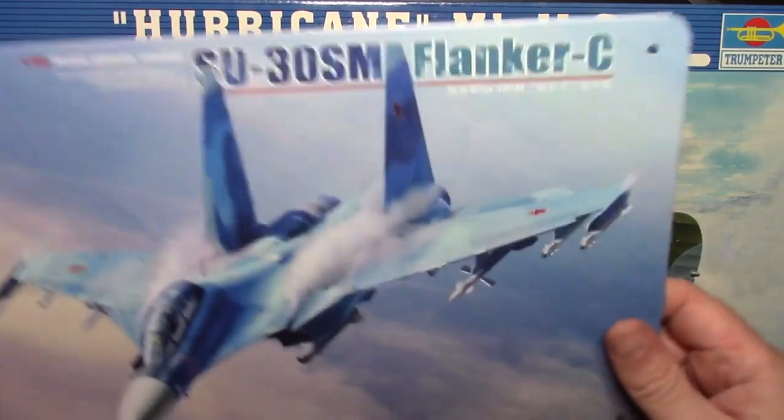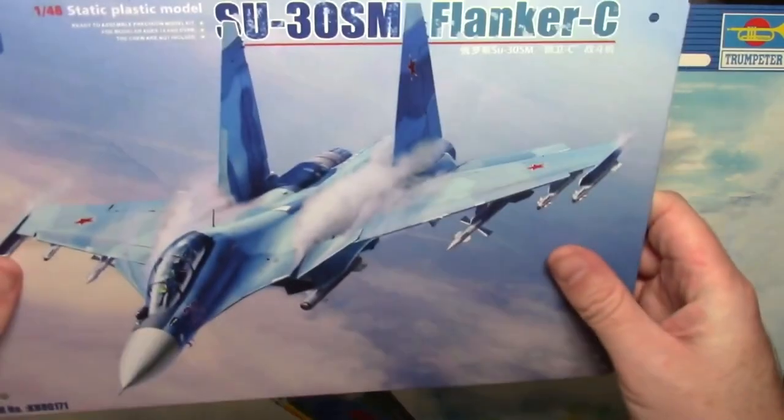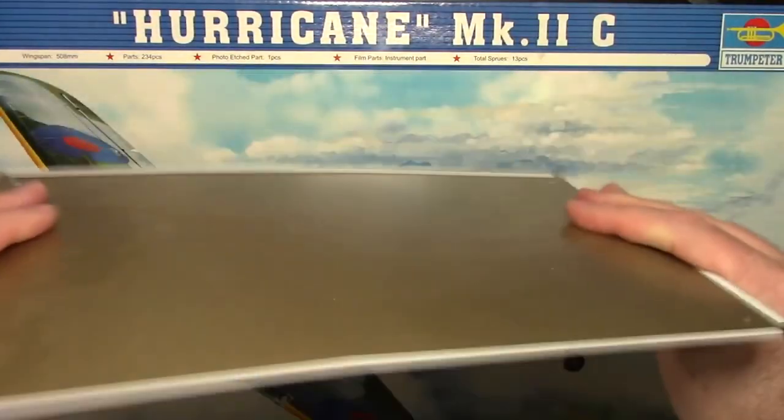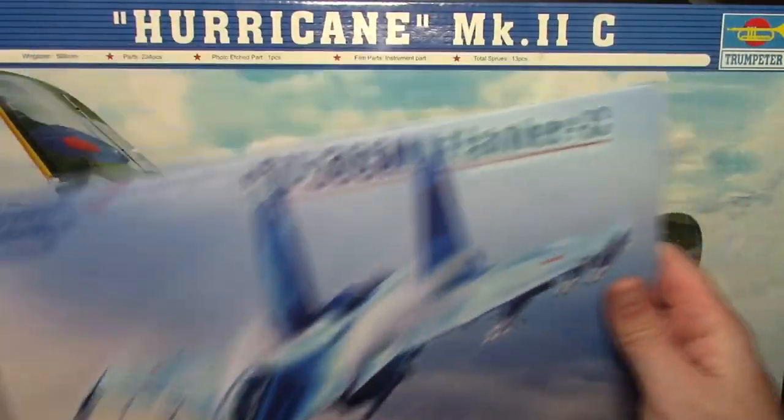I opened the box and found this — a template for a Kitty Hawk, rest in peace, SU-30. Just random, right? Don't know what that's about, but anyway, I got that in there.